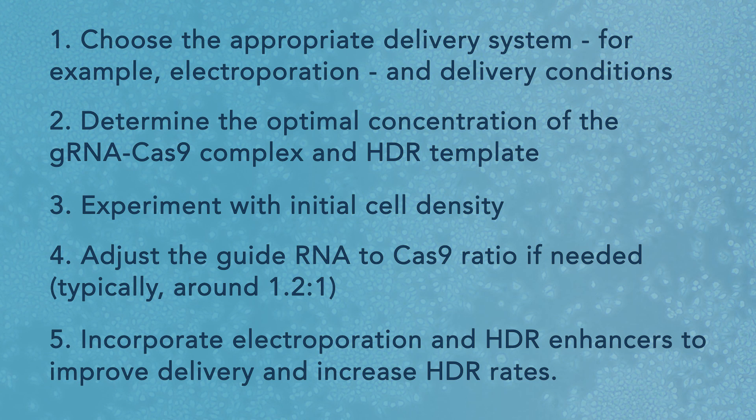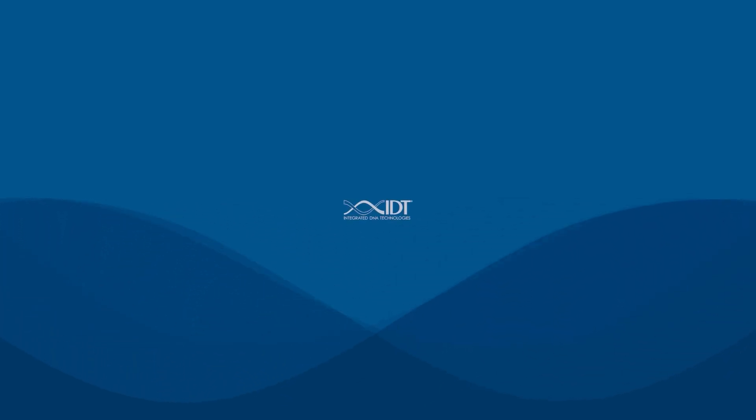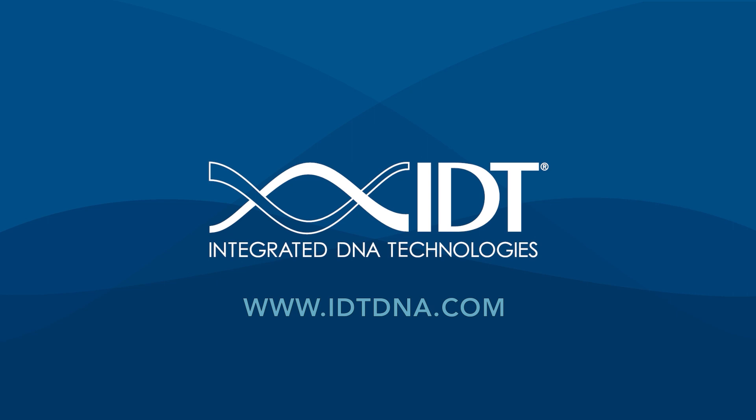Incorporate electroporation and HDR enhancers to improve delivery and increase HDR rates. The knock-in insertion of an additional DNA sequence into a genome is widely used for modifying genomes and experimental systems across multiple industries. Since the efficiency of knock-ins is naturally low, it is important to maximize the efficiency of your results by carefully following all the tips and tricks available. Thanks to the continual advancement of scientific knowledge and improved quality of CRISPR-related tools and reagents, for more information about CRISPR technology and the products offered by IDT, visit our website at idtdna.com.